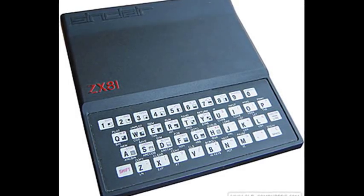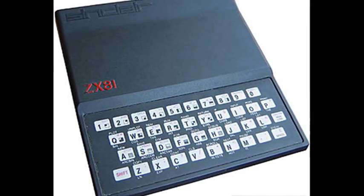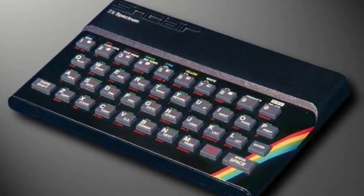The ZX81 sold 1.5 million units, until it was replaced by its successor, the ZX Spectrum, which was capable of colour graphics, sound, and a video signal generated without processor intervention.